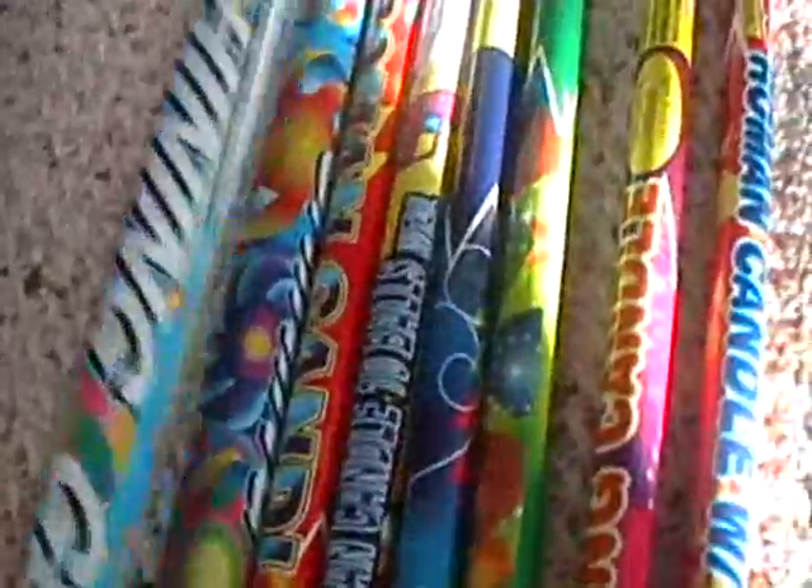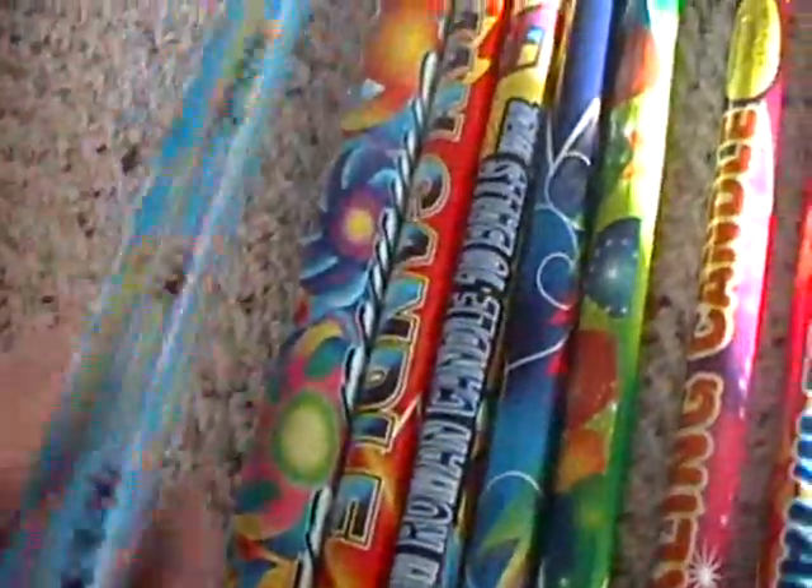Ten Ball Roman Candles. I got an assortment pack of these smaller ones, but I've been just going through them because they're really awesome. And then these two big guys right here are called Shining Gems. They say they're not for holding in hand, but you just stick them in the ground because that's what the spike is for. Eight balls, but they have tons of powder in them, so they're so loud.